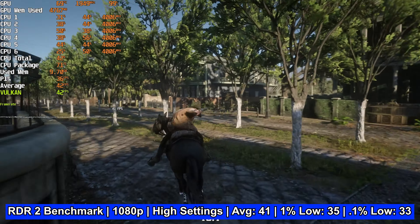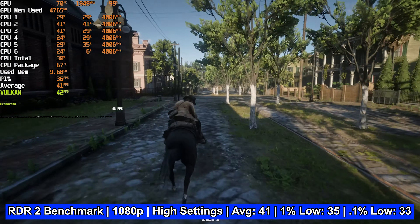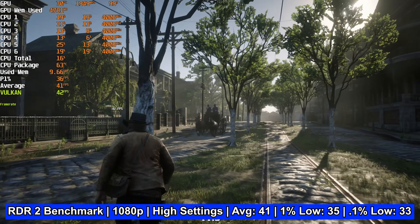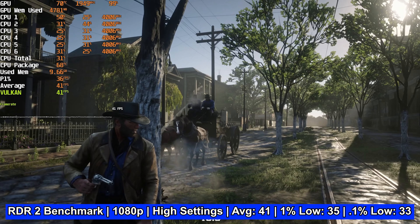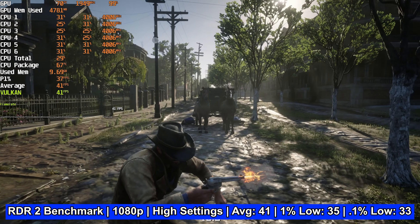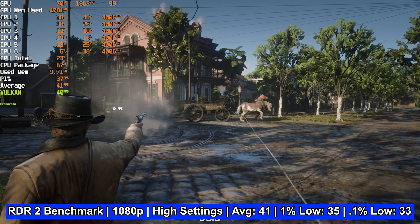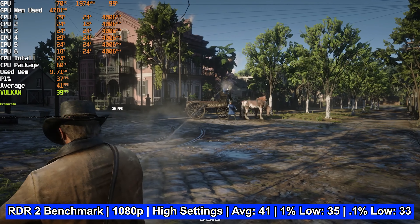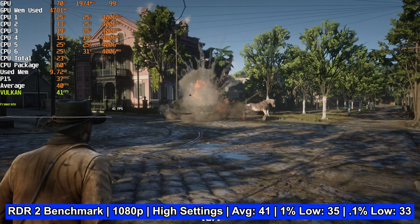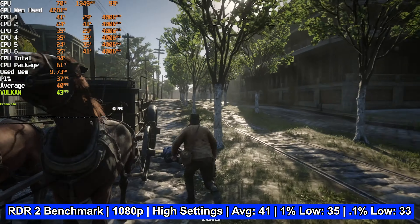Switching to single-player titles geared more towards eye candy, the Red Dead Redemption 2 benchmark was run on high settings at 1080p. The 1070 and 10400 combined to average 41 FPS, with 1% lows at 35 and 0.1% lows at 33. I'd recommend dropping settings a bit to hit 60 FPS, but if you prefer maximum eye candy, this game delivered very consistent frame times in the built-in benchmark — so you won't see much stutter even well below 60 FPS.